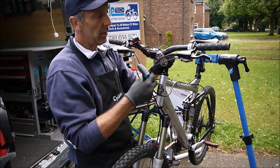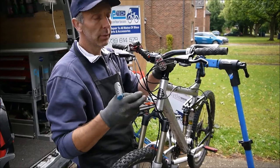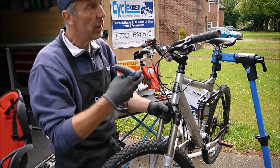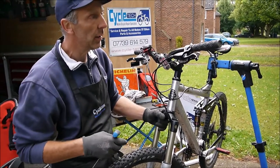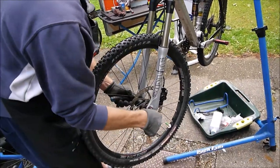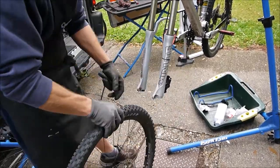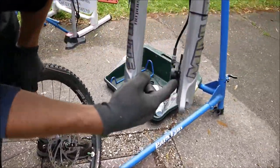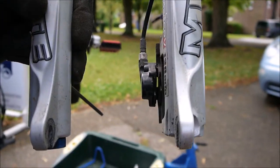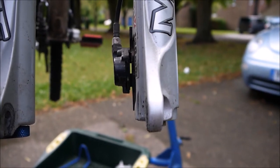We recommend replacing the brake fluid every year as part of a service. But if the bike comes in and we don't know the history of it, we just replace the fluid. Before we do that, we drop the wheels out and physically inspect the brake pads, because the only way you can see them is to take the wheel out. If we think they're wearing at an angle, we'd take them out, inspect them, and replace them.